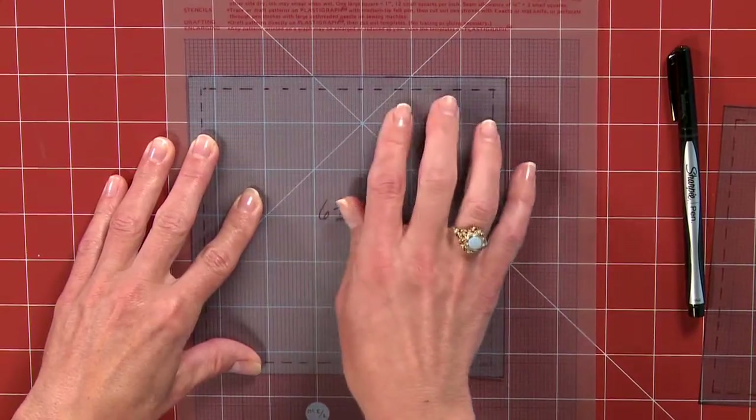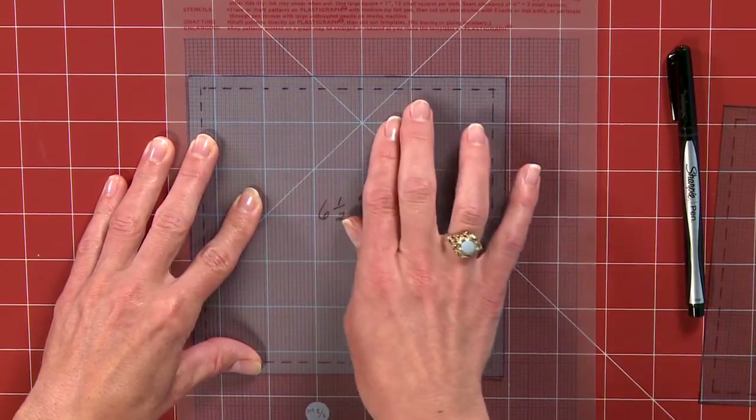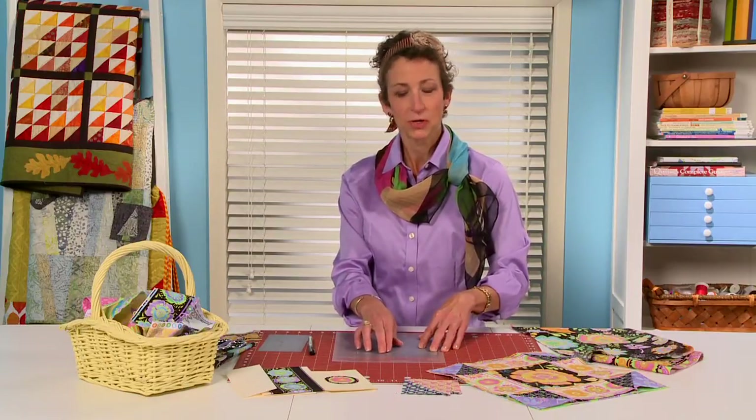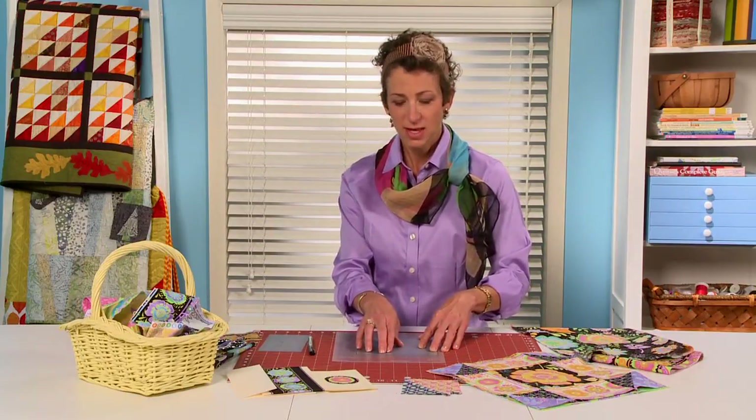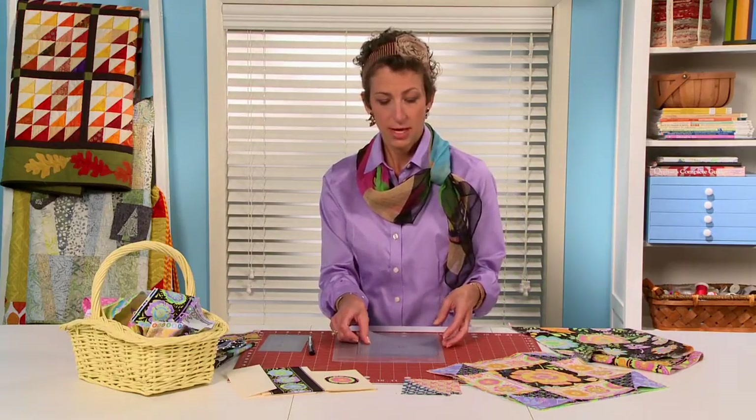That's really important because when you place your template on your fabric, you want to make sure that the motif that you're centering is not crammed in there, and when you see where the seams are actually going to go, it really helps to figure out what it is that you want to make focal there.